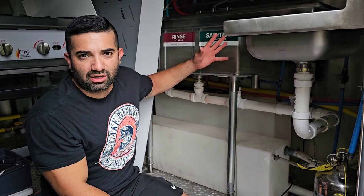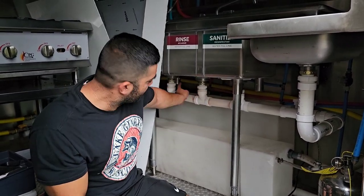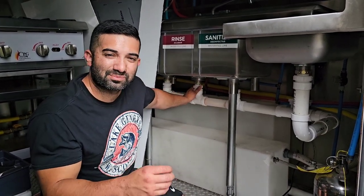With the three-compartment sink — if you buy this Advance Tabco one — it comes with these strainers down here. I go into quite a bit of detail on all these parts in the ebook I just completed.